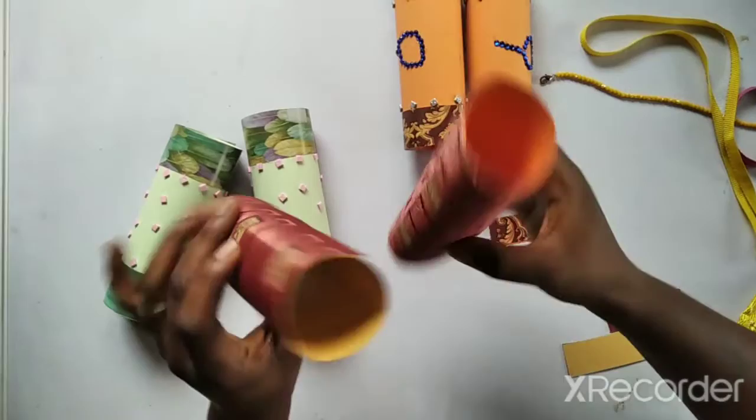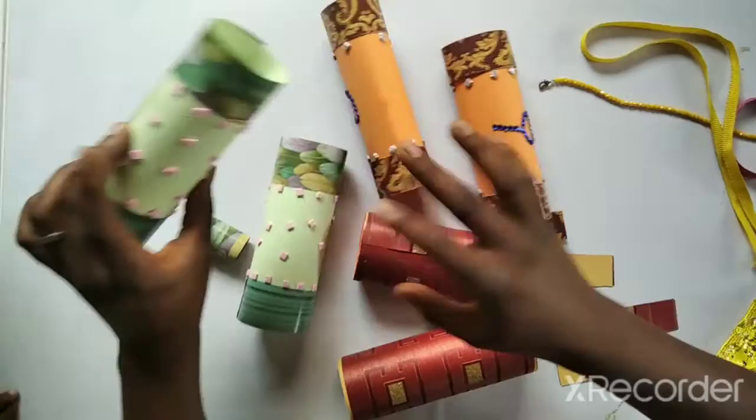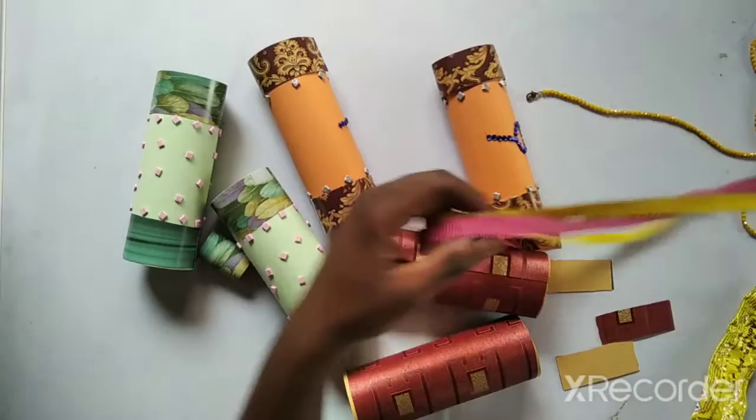If you don't have toilet roll stubs, you can use cotton or cardboard paper and cut them into cylinders. Decorate them with old magazine papers — I just used cut-outs from things around the house. Decorate them and then we'll put them together. Remember, you need strings or rope to hang them around your neck.